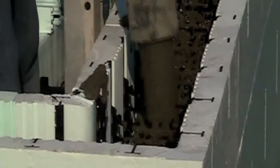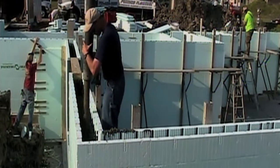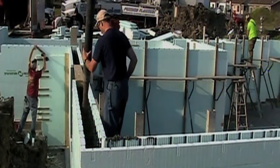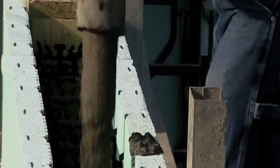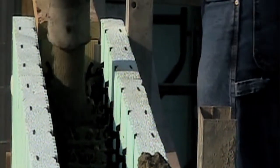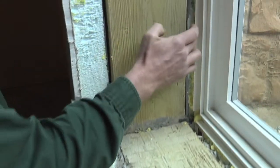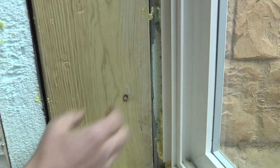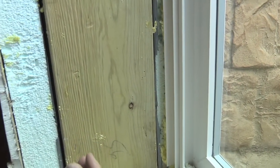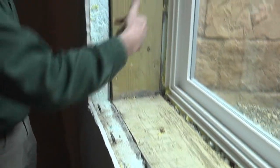A typical basement is going to be about an R11, and this is an R-value of 22, so it's much warmer. It's actually safer because you don't have the issue of mold growing — we're stopping the cold on the outside. You can actually see here: here's the panel, the outside and inside insulation. On the outside, we waterproof with a peel-and-stick membrane, so no water transfers through — it's actually waterproof, not just damp-proof.